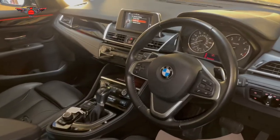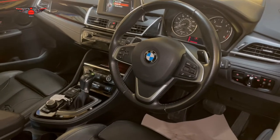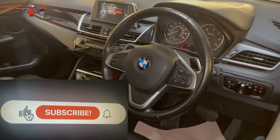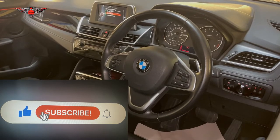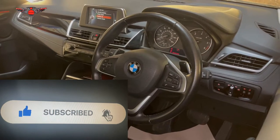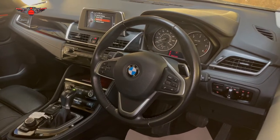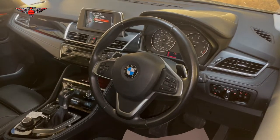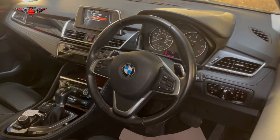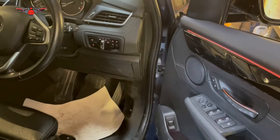Hi there everybody and welcome to another video. On this video I have this BMW 2 Series 2015 and I'm just going to check the coolant level and percentage of antifreeze in it, and also I'm going to top up some screen wash fluid getting ready for winter. We're also going to check the oil level.